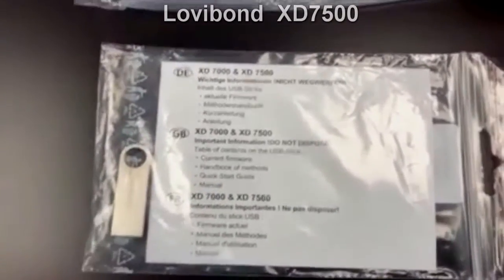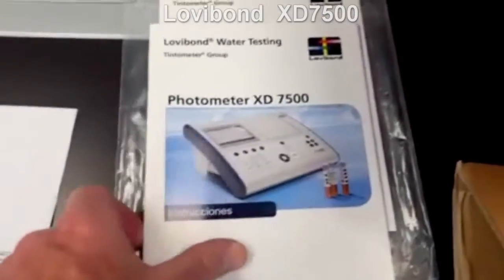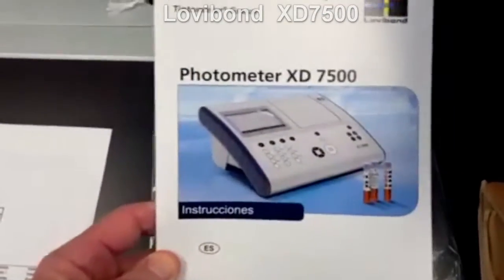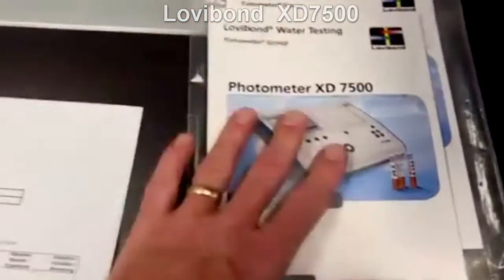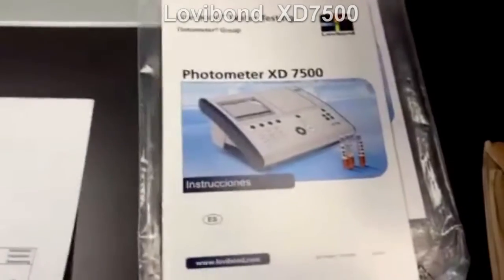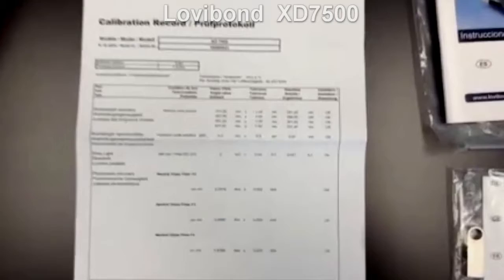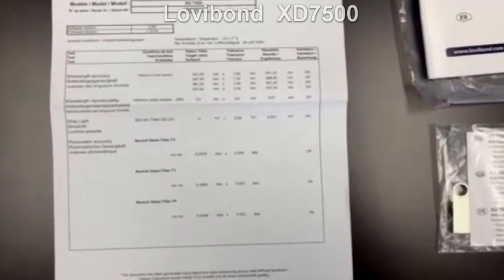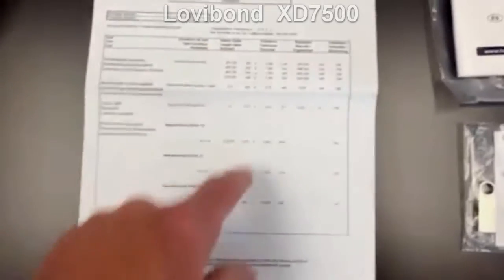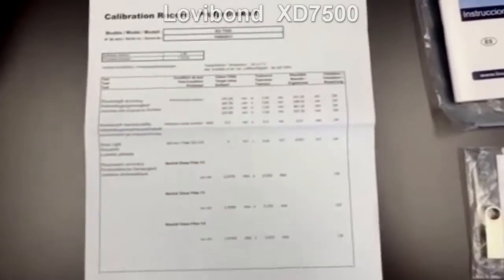We don't give you a full printed manual in the box, but you do get a quick start guide. Here's an example — this is the Spanish version, English version. You get a packet of all language versions. And then you get a certificate of calibration of the instrument from when it was first produced, so you get all the quality data to confirm the instrument was in specification when it was shipped.